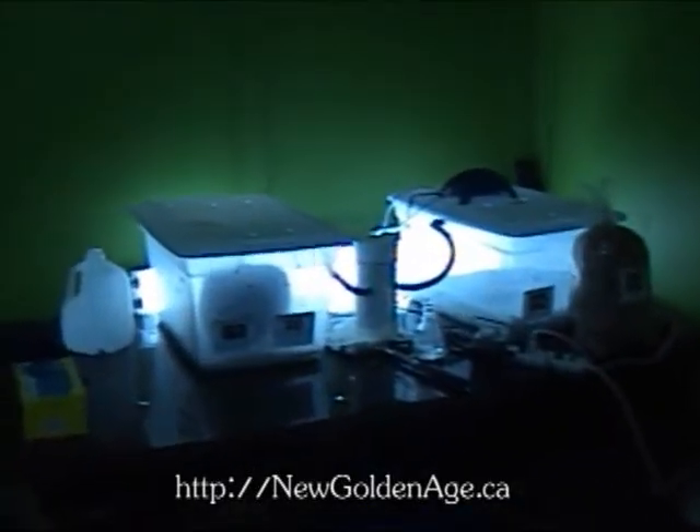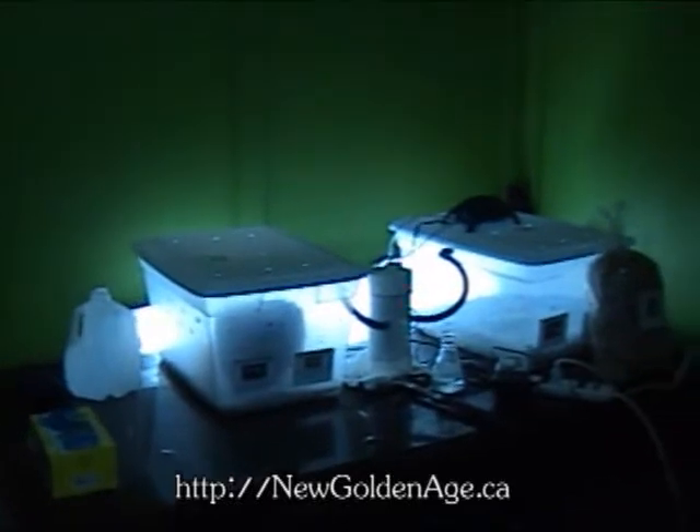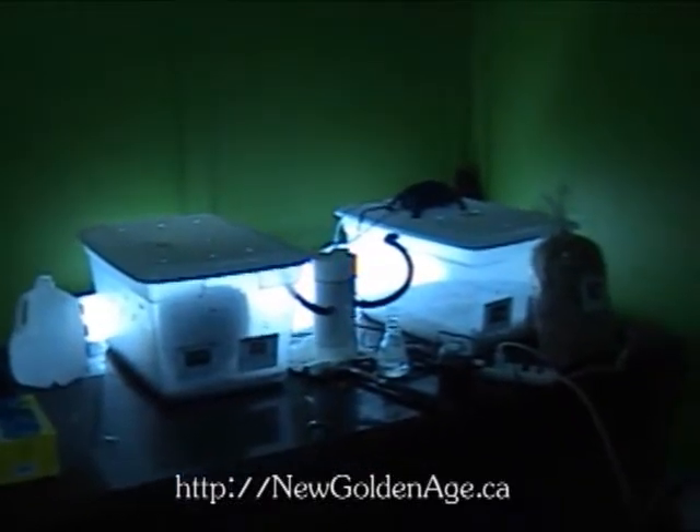Hello, this is Mike from NewGoldenAge.ca and I wanted to give you a follow-up on my shiitake block.